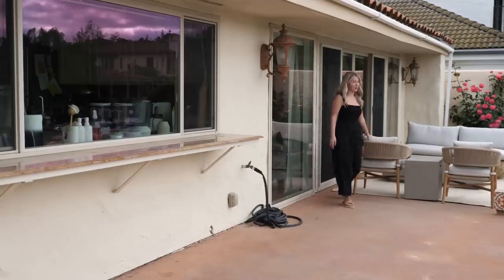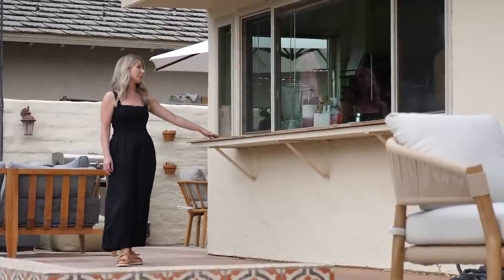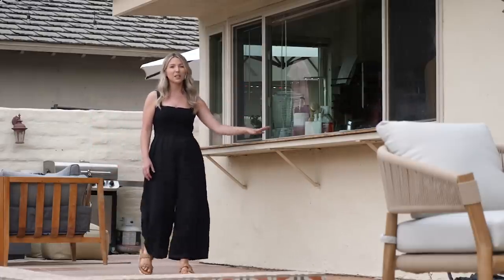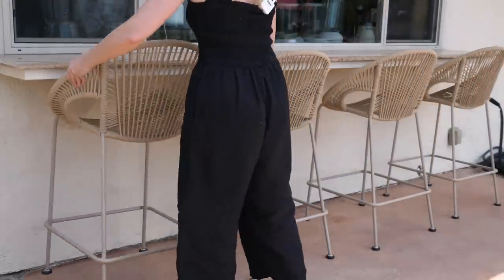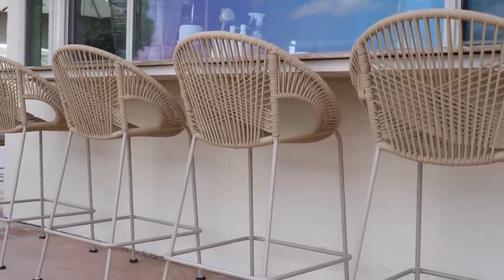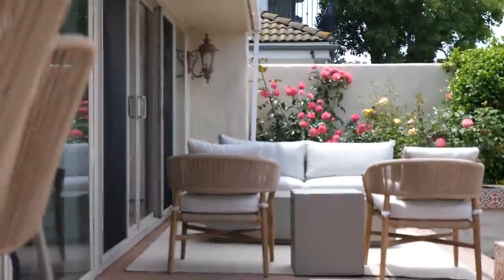This lounge area is looking really good. Now we're going to create our second zone which is going to be counter height dining. We have this nice countertop here which is great for serving — you can even open the windows and just do a nice pass through. I've always wanted bar stools here so we can really utilize this more, and then counter height seating here that actually looks out towards the lake. These are really cute and comfortable. I love how wide they are and we're repeating this round shape around the entire backyard so it really flows. These match really well with our lounge chairs over there. These come in a bunch of different colors but I chose white pepper.